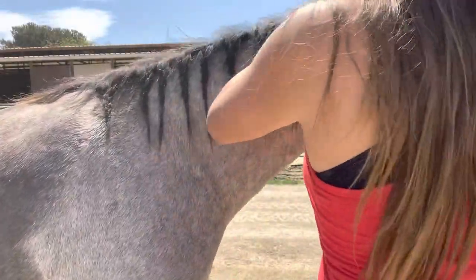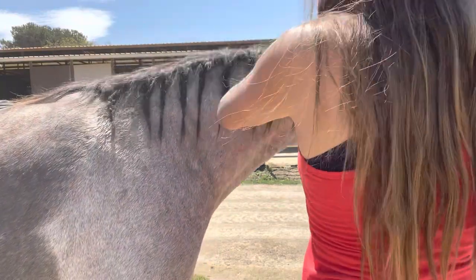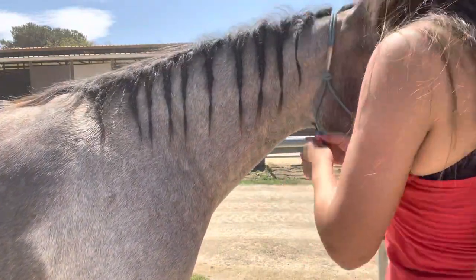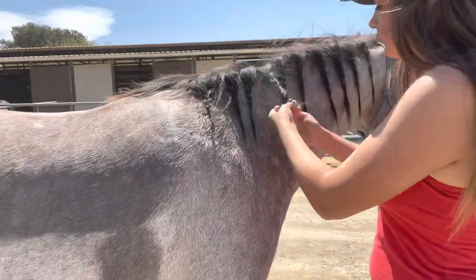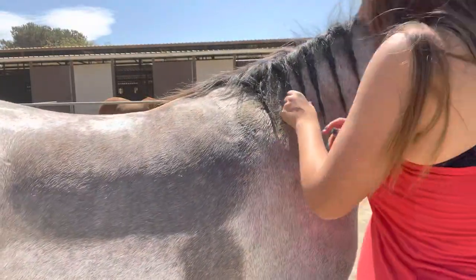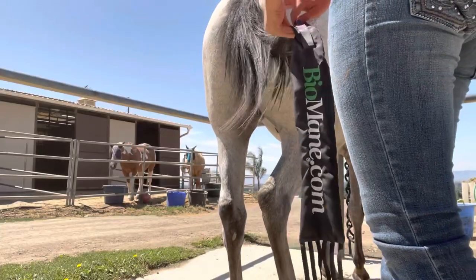Hello everyone and welcome back to another video. Today I'm going to be showing you my updated mane and tail care routine, which features my new colt that I'm working with right now named Zen or Zenny, and I'll be showing you my routine and also some tidbits about him and my plan for him.